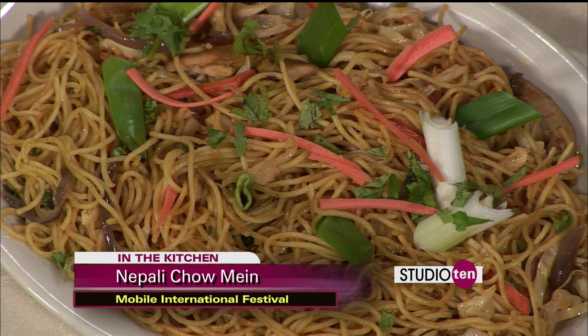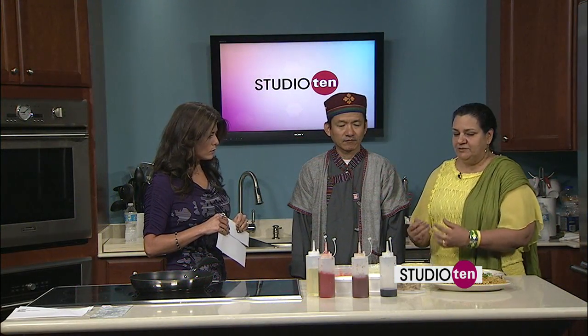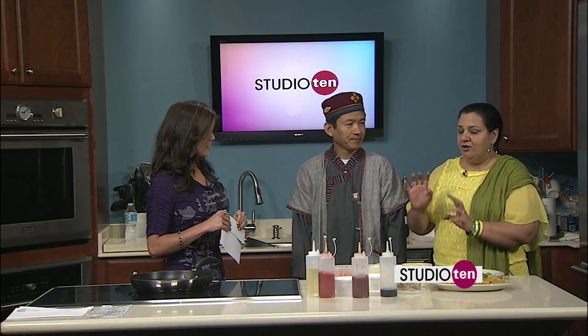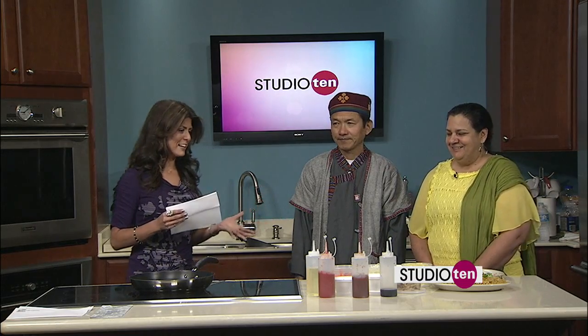It doesn't have all the sauces that the Chinese use. So this one has just the vegetables, some seasoning, and the chicken. It doesn't have that sweet sauce of the typical Chinese chow mein. Nepal being right next to China and India has a lot of influence, but of course it has its own flavor. You have to put your own spin on it. That's right.